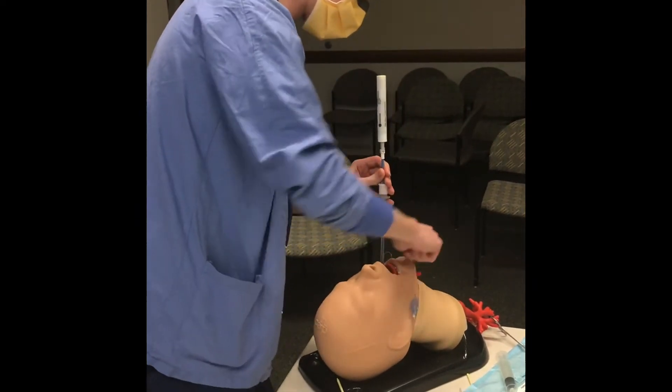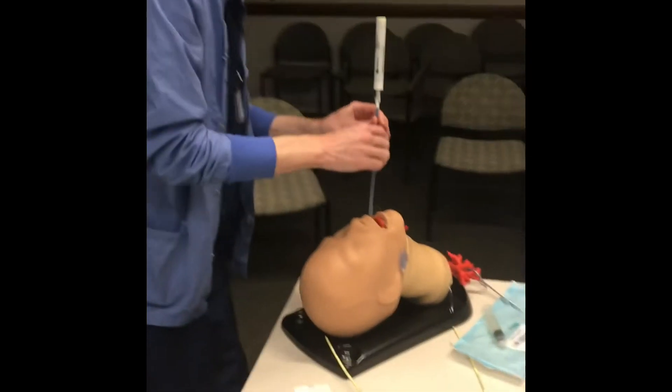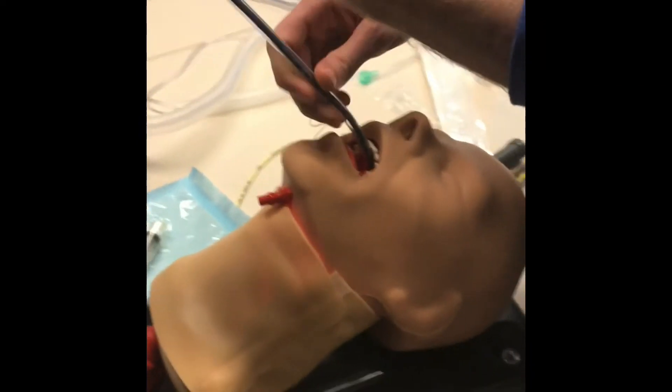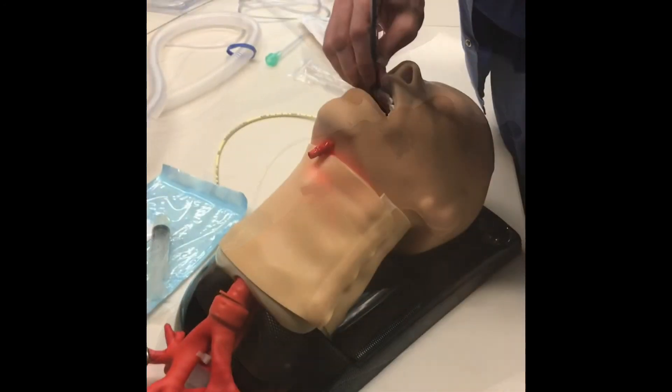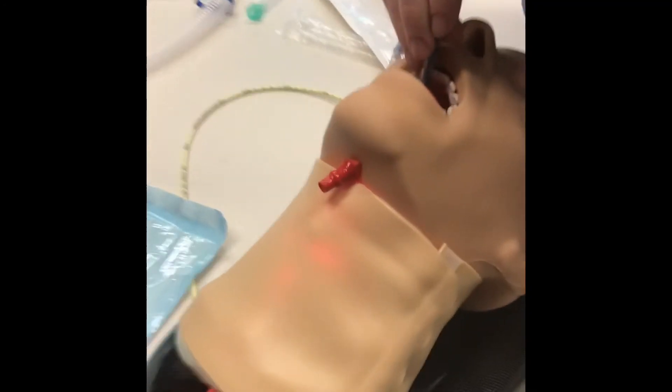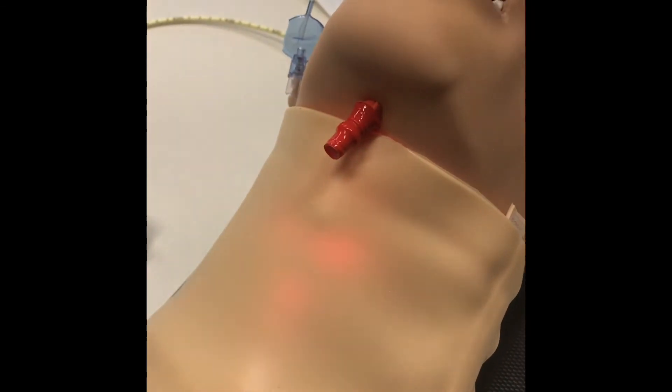We can see the light on the side here. What I want to see is a light midline — seeing light on the side means I'm in the esophagus. So we'll advance out and try to stay midline from the top. And there it is — we can see the light right in the midline where the trachea should be.